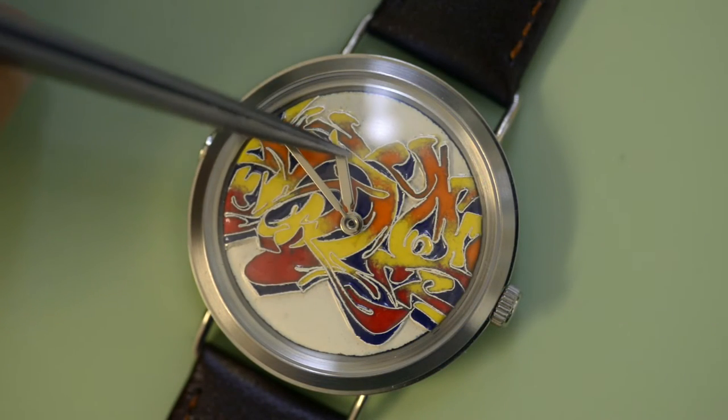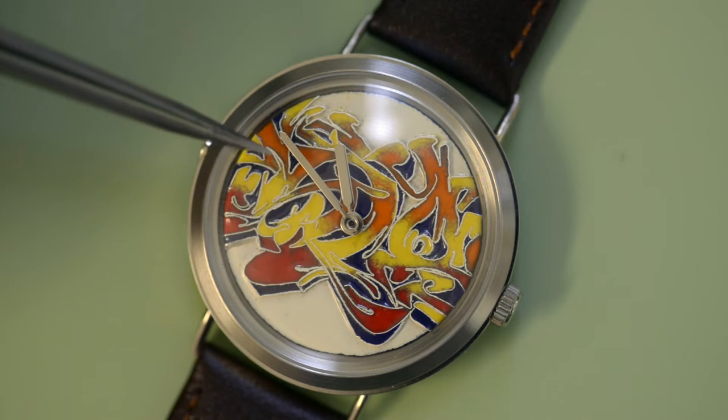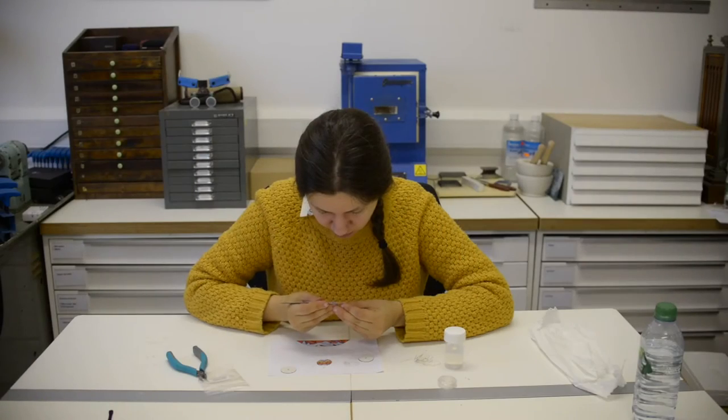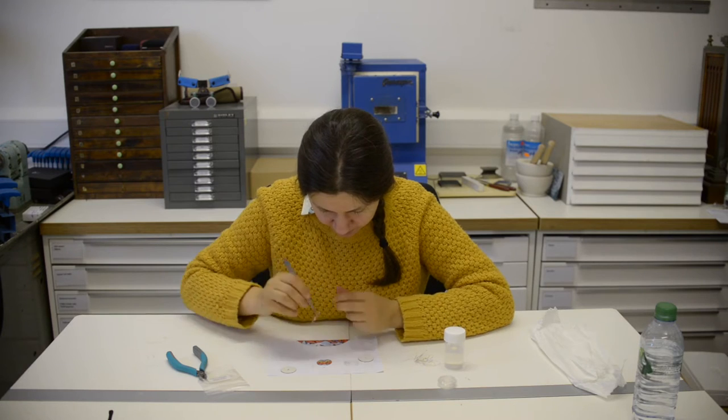With this style I like the contrast between the ephemeral graffiti and the permanence of the enamel. We wanted to have control over the process so we've worked hard to learn how to make these dials in-house.